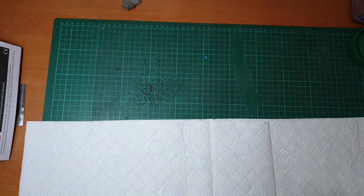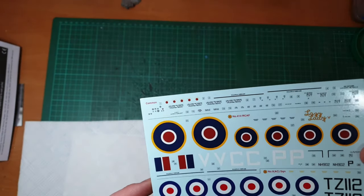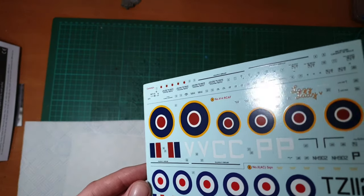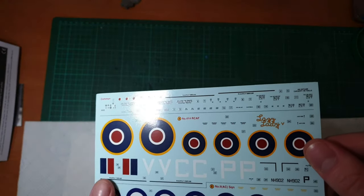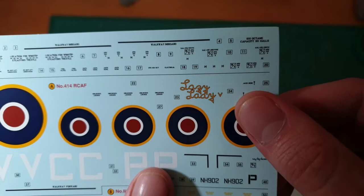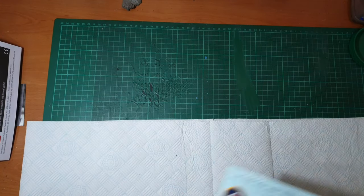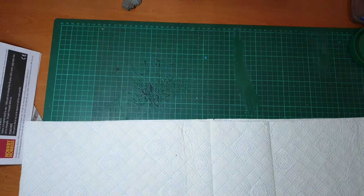Love those new instructions - they're lovely. Now the decals, before we get into the parts. Not sure if they're Cartograph or not, but they look the sort - very clean, very simple, very little carrier film, semi-gloss, not too thick. Got that lovely nose art 'Lazy Lady' for the camouflage one. And some basic stencils - enough to dress her up without going too overboard.